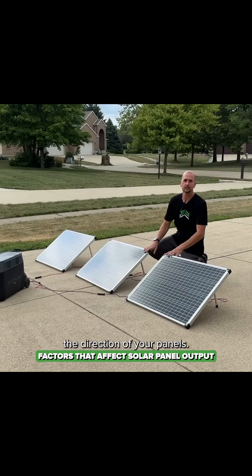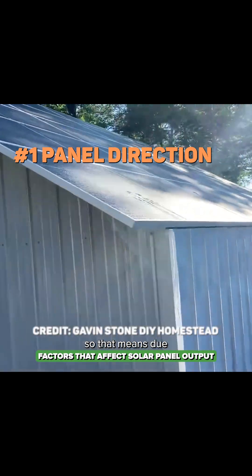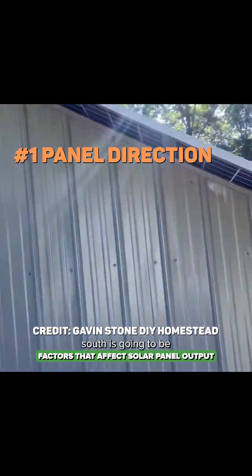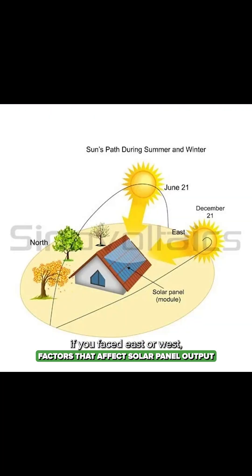Factor number one is the direction of your panels. Most of you are going to be in the northern hemisphere, so due south is going to be your best positioning. If you face east or west, you're looking at a reduction of about 15 to 20 percent of the overall power output compared to south, and if you have to face north — the opposite direction — it can be up to 30 percent loss.